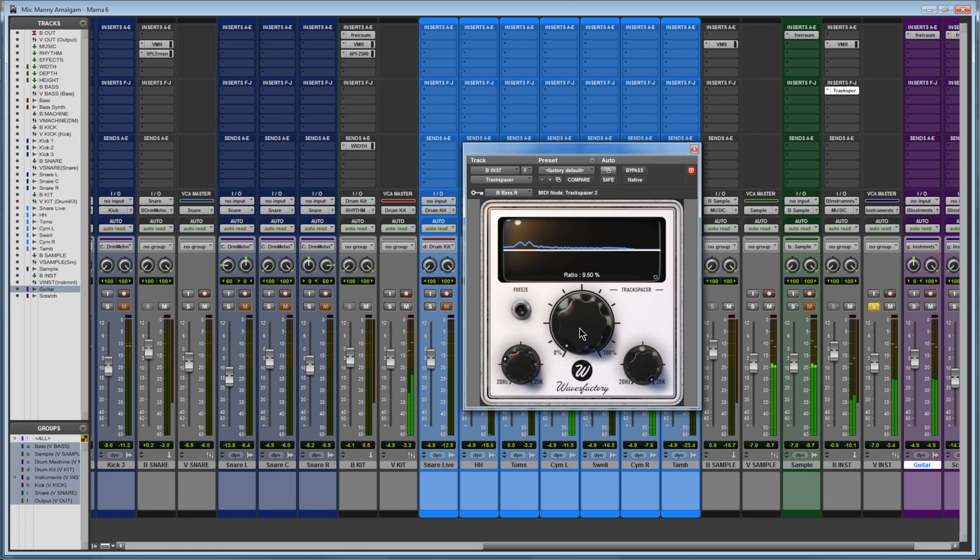I also used Track Spacer in one other instance. I was having an issue where by the end of the song I can't really hear Output Substance because there's an electric guitar in the way and scratch samples in the way. So I have Track Spacer making room for the bass line again. When the bass is not playing, the electric guitar can rise and play full. For any plugins Manny is showing here, I'll put the info in the description along with prices and links.